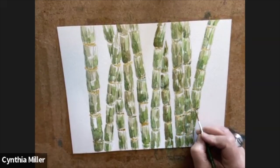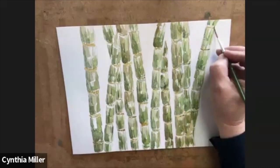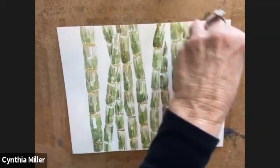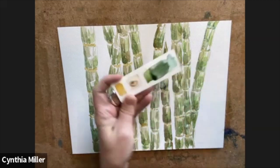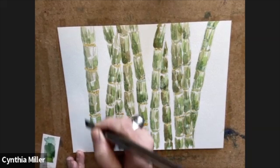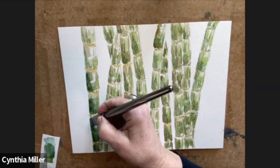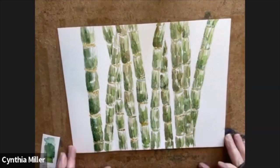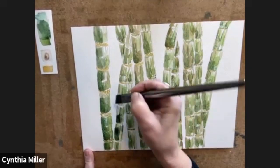I spent a little bit more time than I thought on these middle sections — these middle pieces that hold the sections together — because it's sort of what makes it. I've talked about having those little test cards ready to use. I think it's really important to test out your colors before you put them on your paper. This one looks rather dark but it's very bold and it's really helping the layers of the stalk come together.